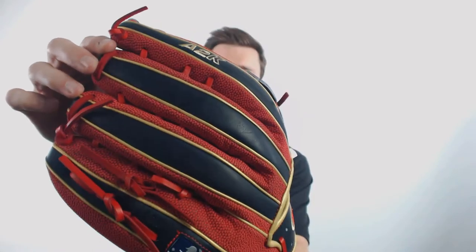It does have the super skin backing to it. I like to compare the super skin backing to that of basketball material. It makes the glove lighter overall, and it's actually stronger than leather, and it repels moisture better too. In my opinion, I think it makes the glove a little easier to break in.